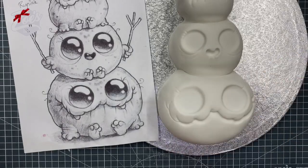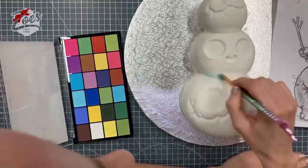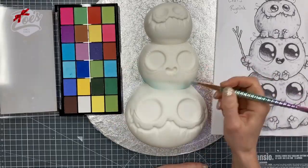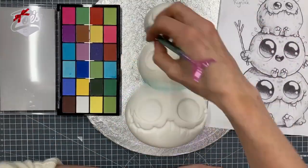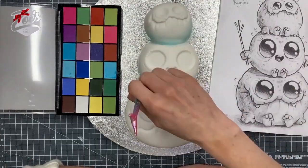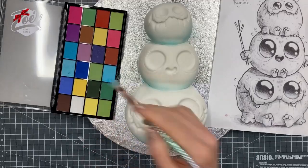Now I'm going to dust it up with some edible colors. I usually use loose powders, but today I'm using my Petal Crafts palette — these are edible powders that are fine to use on cakes. Please don't just pick up a makeup palette and use regular makeup though, as these are different. Anywhere I want to be a little more shaded or darker, I'm adding a bit of blue with a soft dry brush.